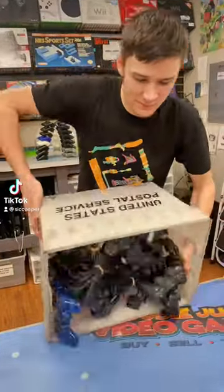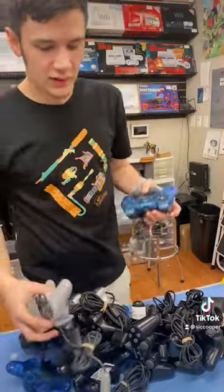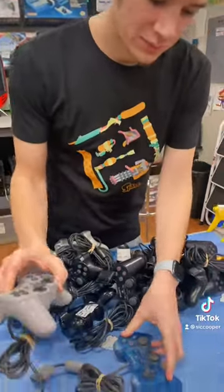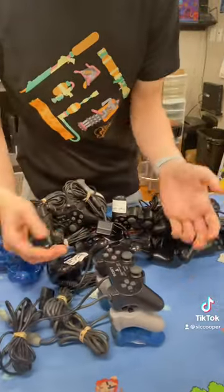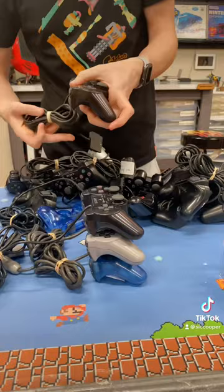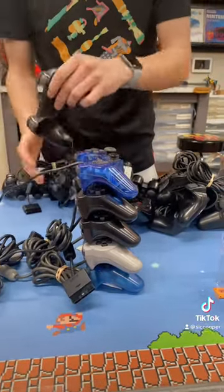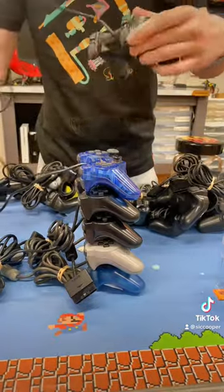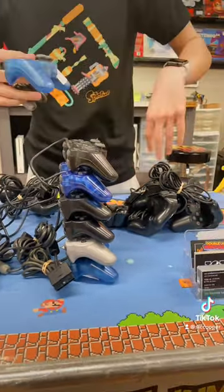So we showed you guys last time that the PS3 controllers can actually stack on top of each other. PS1 and 2 are the same exact size, they just have cords. But the cords actually help balance them so you can stack more on top of each other without them tipping over. So let's see how many we can stack — let's work with PS1 and 2.